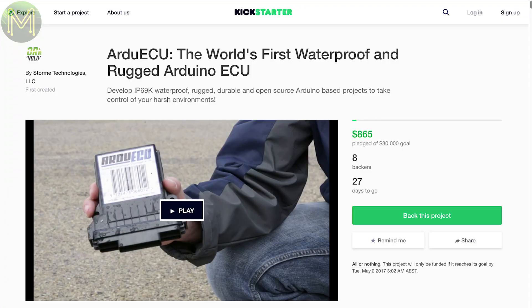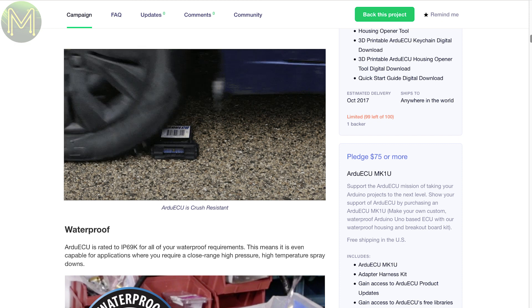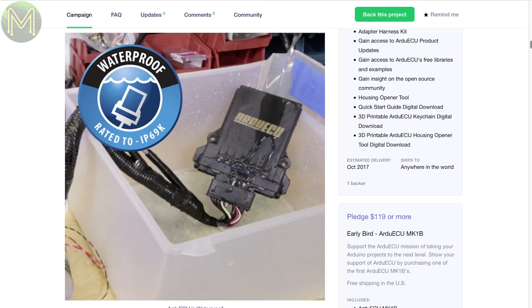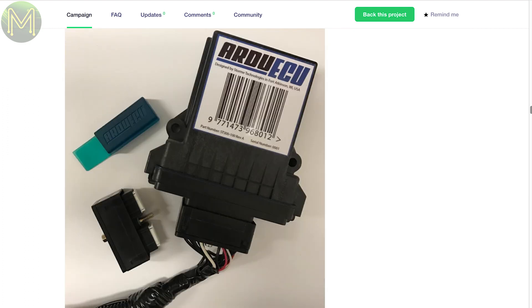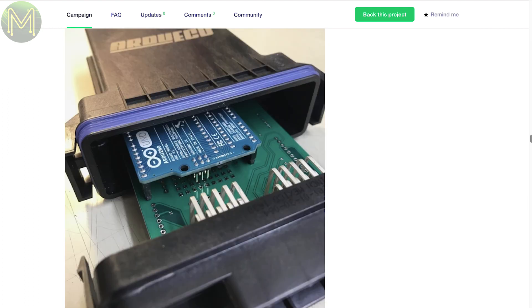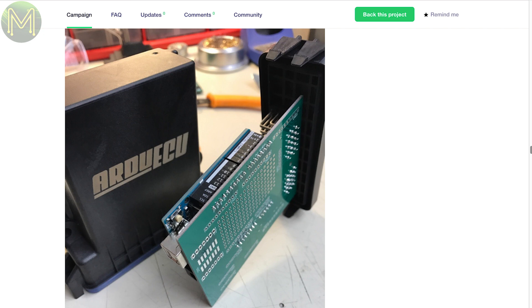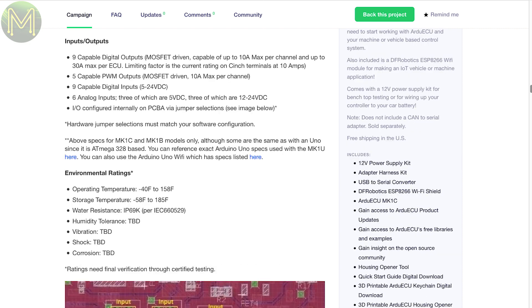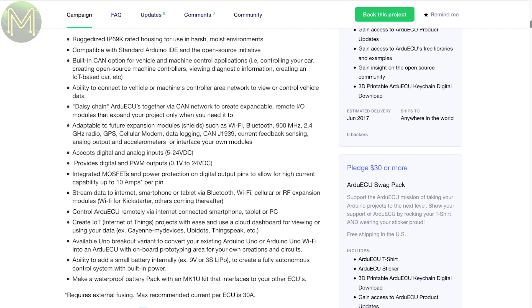First up on Kickstarter, there's an Ardu ECU, which is essentially a rugged waterproof case for an Arduino Uno and OBD board. It is a little expensive, but if you don't want to hack around with soldering but want to hack your car, then this might be the thing. It also contains 9 digital outputs and 5 PWM outputs, all MOSFET-driven, and 9 digital inputs and 6 analog inputs which are 24V tolerant. Of course, it's Arduino IDE compatible because it's just an Arduino Uno.